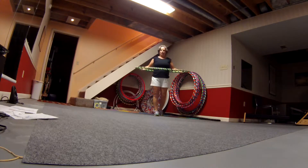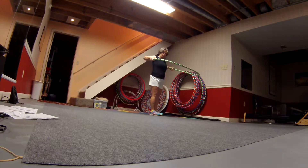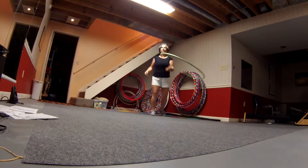On body hula hooping is when the hula hoop goes on your body — on your waist, on your hips, on your knees, up above your chest, around your arms, and even around your neck.